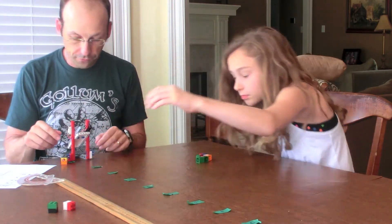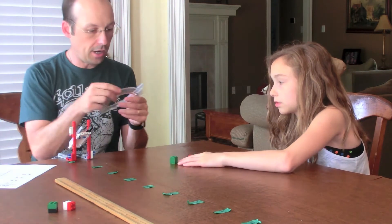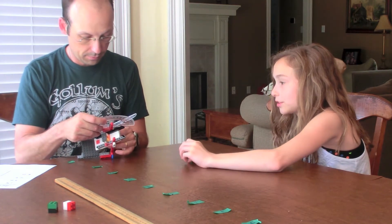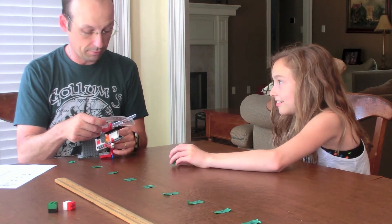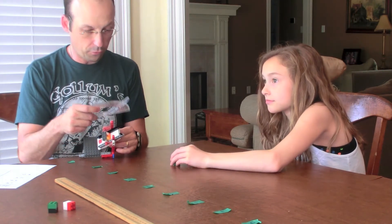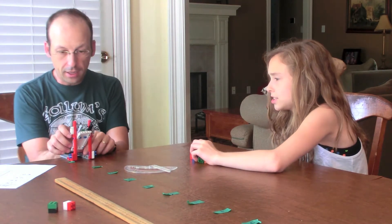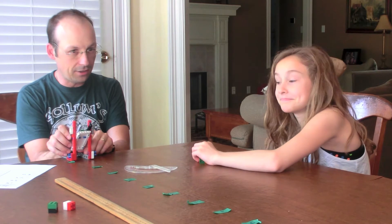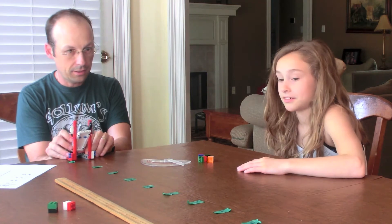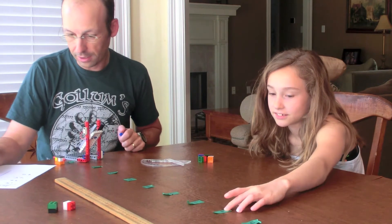Now let's do 45 degrees. My assistant is just going to measure because she apparently can't talk. Look at the camera. Look where this lands — you ready? About point seven. That's pretty good. It's on the ground. That's fine, I've got extras.